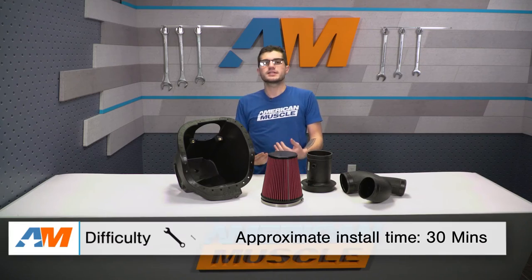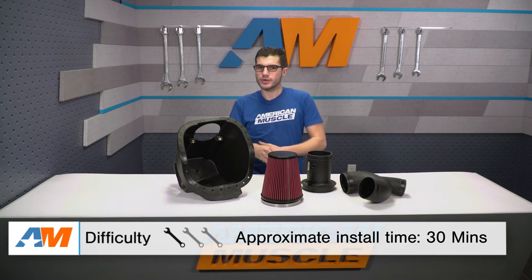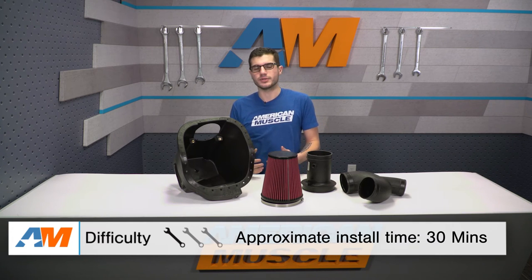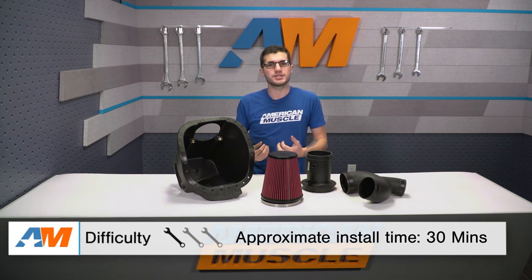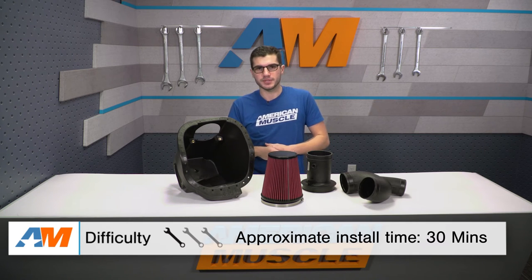As far as the installation is concerned, this is something you can get done in about 30 minutes in your own driveway with very simple hand tools. All you'll need is a ratchet, a simple socket set, and a flathead screwdriver. Overall, it gets a one out of three wrenches on our difficulty meter, making this one of the easier mods you can do to your EcoBoost engine.